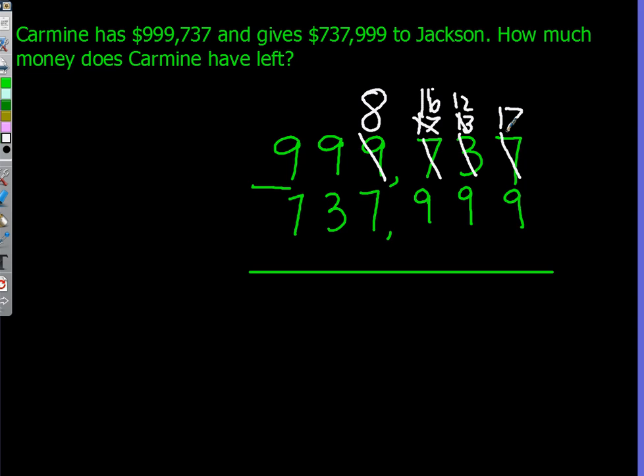Subtract the 9 from the 17 to make 8 in the 1s place. Minus the 12 with the 9 to make 3 in the 10s place. And minus the 16 with the 9 to make 7 in the 100s place. Then minus the 8 with the 7 to make 1 in the 1,000s. And then minus the 9 with the 3 to make 6 in the 10,000s. And finally minus the 9 with the 7 to make 2 in the 100,000s place. And the answer is 261,738.